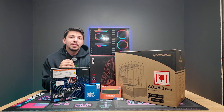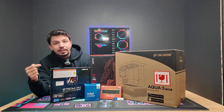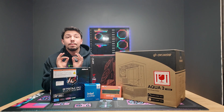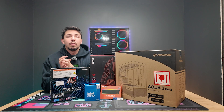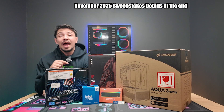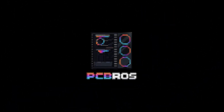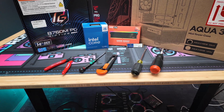Hey, what's up guys! Today I'm going to be doing something a little bit differently. I am going to be showing you how to build this mid-range gaming PC step by step so you can follow along at home, and I'm going to show you how you can win this exact PC for free at the end of the video, so stay tuned and let's get right into it.